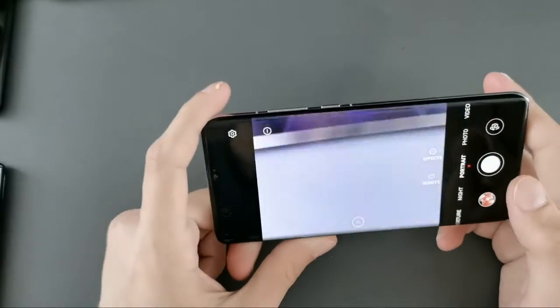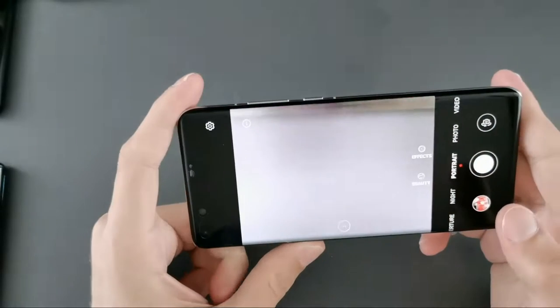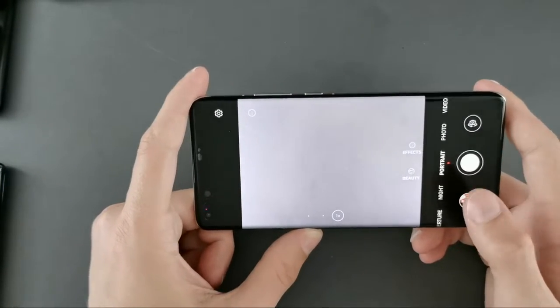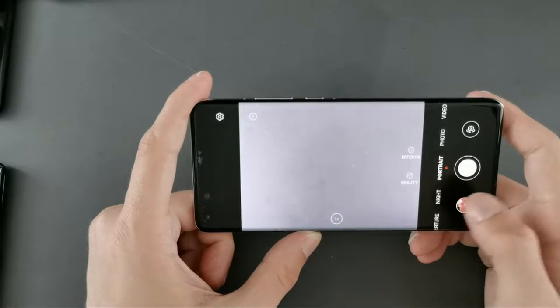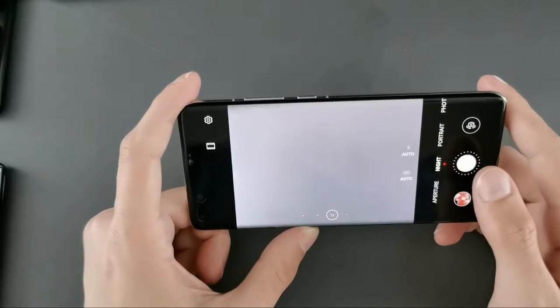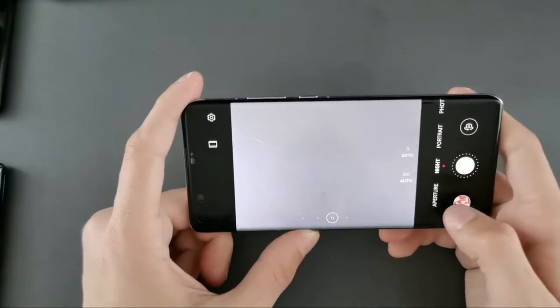Moving to the right-side modes: we are in photo mode by default. We can go to portrait mode — if you want to photograph a person, this portrait mode works quite well. Then we have night mode for night shots, which has a countdown and works in very dark situations.